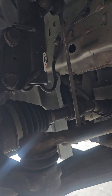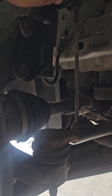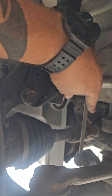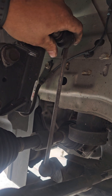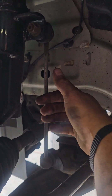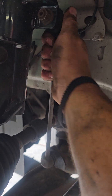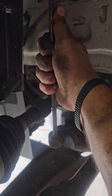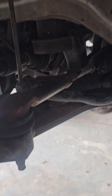Over here you have your sway bar link to your shock. It goes from your shock all the way down to your sway bar, which is also going to be a part of your suspension and alignment. I have not gotten to these yet, but they are pretty loose. See, look down there — it's moving. I shouldn't really be able to do that, especially given how small this little rod is on the sway bar link. They're pretty worn out and I will do that.